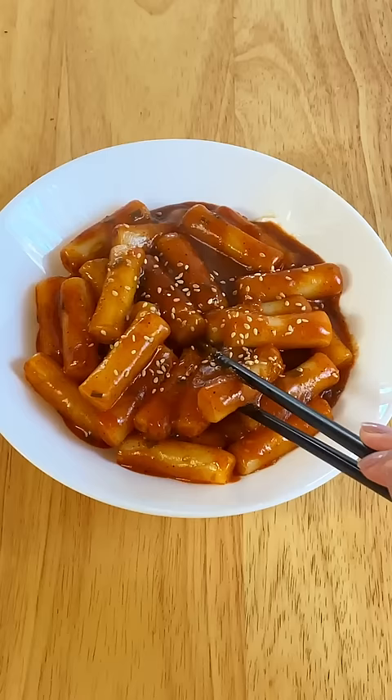I was pleasantly surprised by how this tasted. It was a little bit sweeter than normal tteokbokki, but still really good.